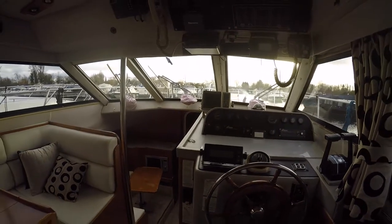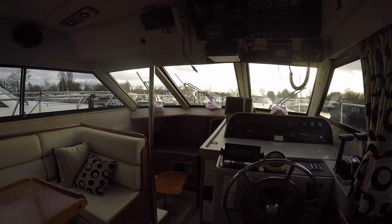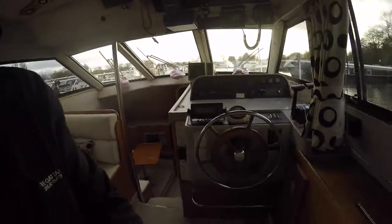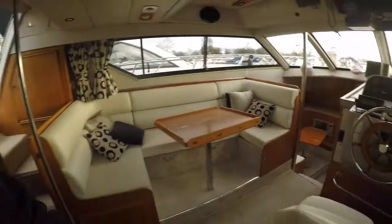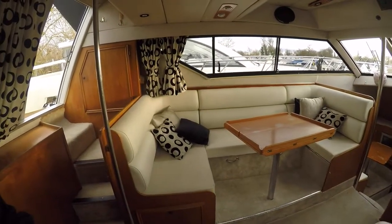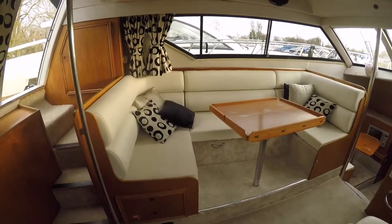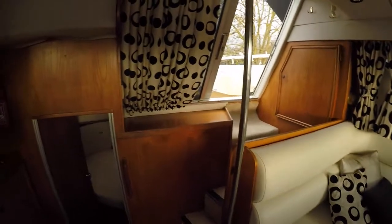This one is 49,000 but they'd probably take a little bit less. Nice boat. Needs a little bit of tweaking, but hey, that's fun.